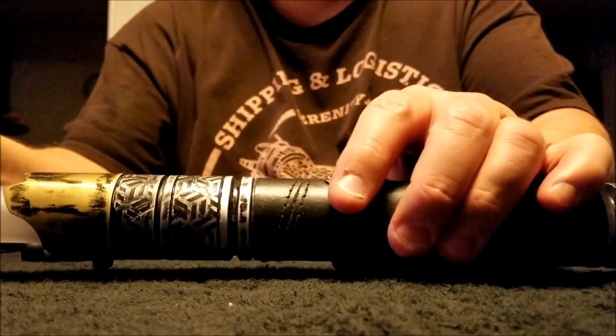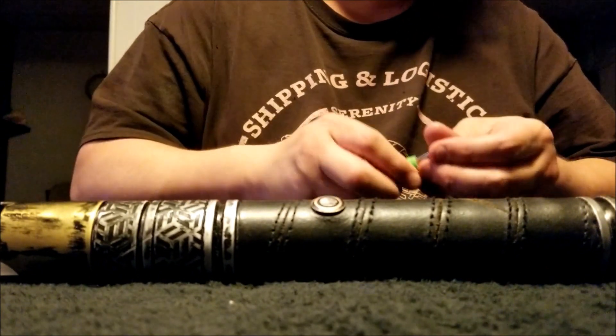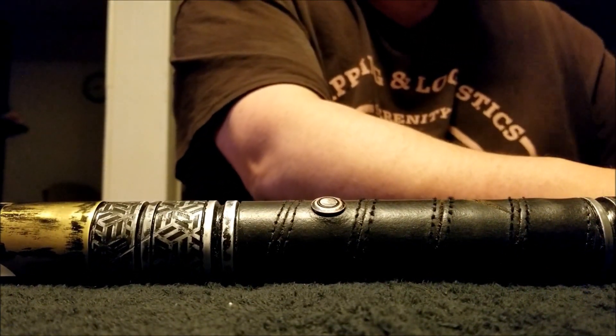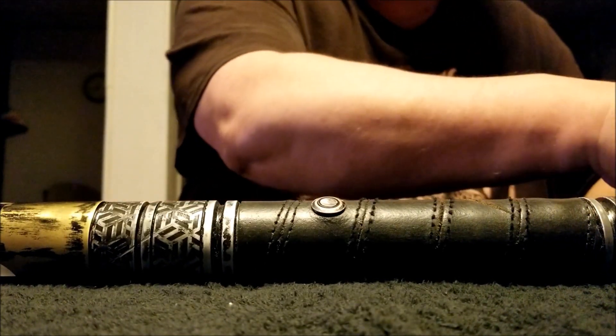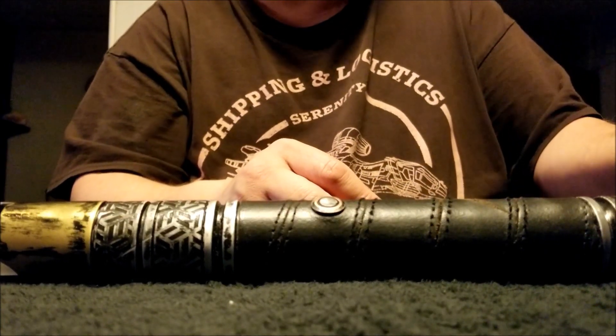So you get the gist. And that is my Paradigm — my second hilt from Revan Sabers. The third one should be here probably within a couple of weeks, thereabouts.